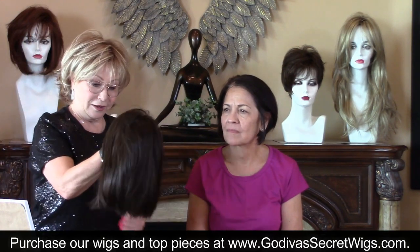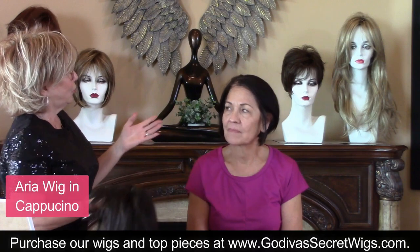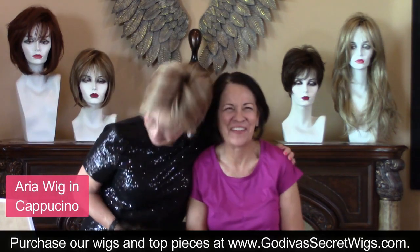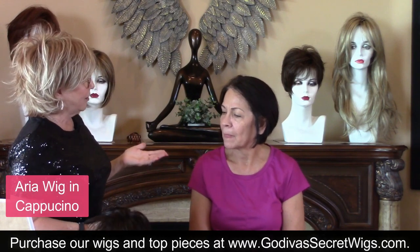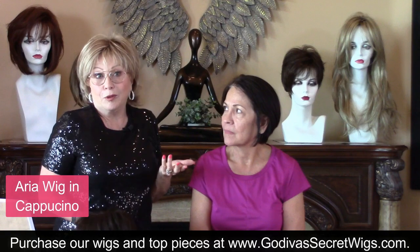Now I'm going to put Aria on in Cappuccino. Again, this is your color. Do you have any roots? I was being polite. I have my gray roots too. So this is so much like your hair, but with a little bang. I wanted to see Marianne with a little bang.